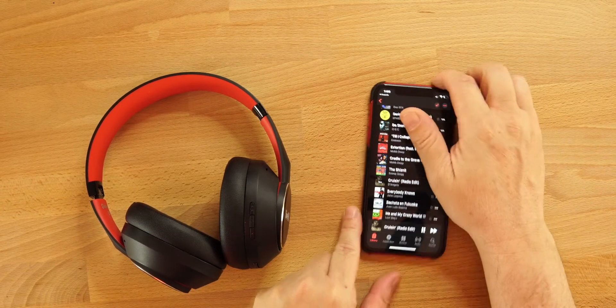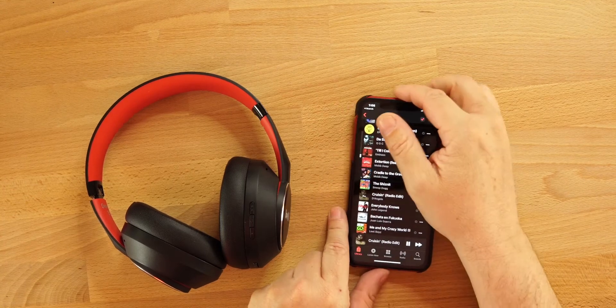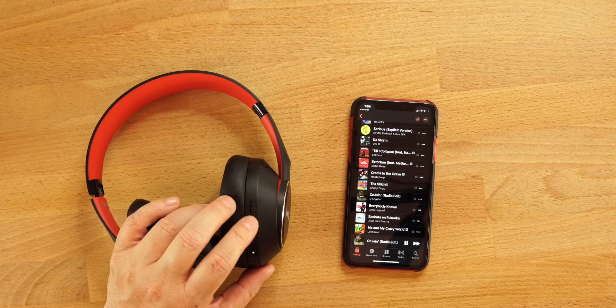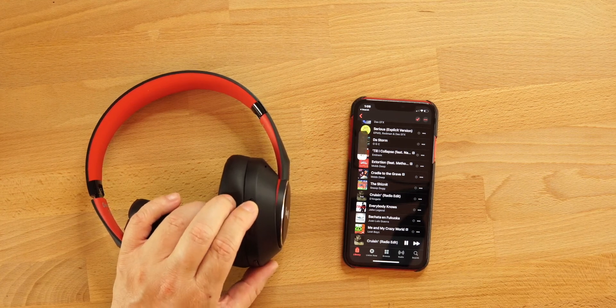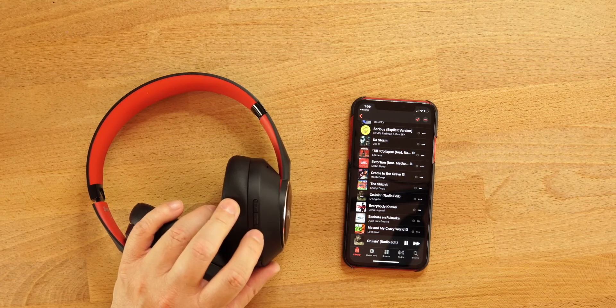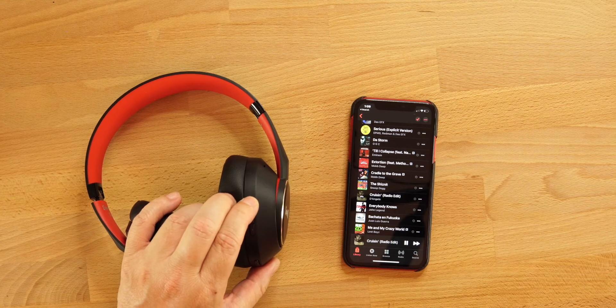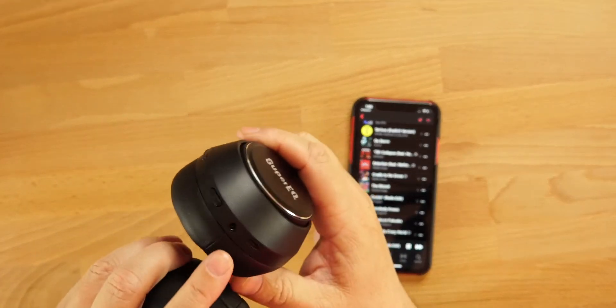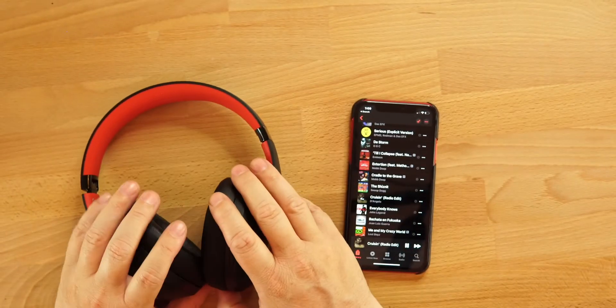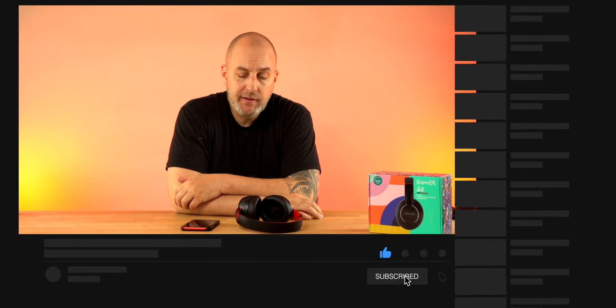Let's go over the touch controls quickly. The middle button is play and pause. The upper button is volume up and the lower button is volume down. Touch and hold volume up to skip to the next track, and touch and hold volume down to go back to the previous track. There's also a dedicated ANC button that lets you turn ANC on, turn ANC off, or switch to ambient mode. You also have the 3.5mm jack, though the mic won't work when wired.